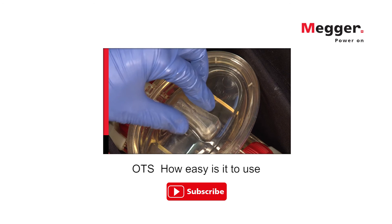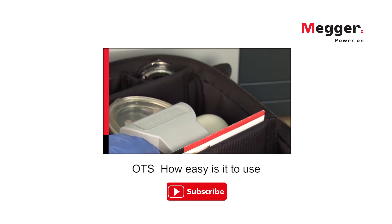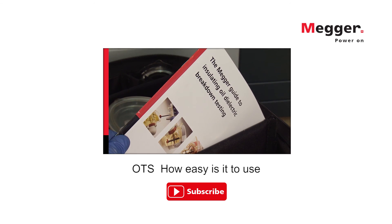And now there is a new cost-effective super user kit that even contains a 150ml vessel for low volume testing and a handy guide booklet to cover all your testing needs. The OTS.